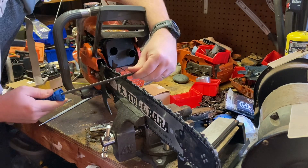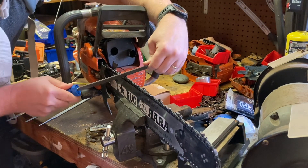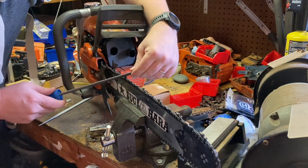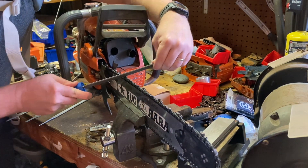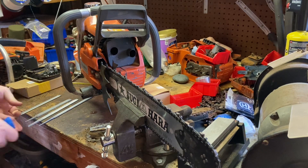I don't know if it's not as hard or what the reason is, but it'll put an edge on it — it's just definitely not as nice as the Vallorbe.